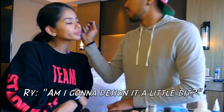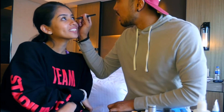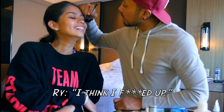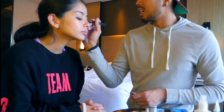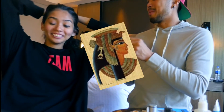Am I gonna design it a little bit? Yeah, go for it. I think I'm supposed to. I think so too. I'm trying to go for the chola look — actually the Cleopatra.